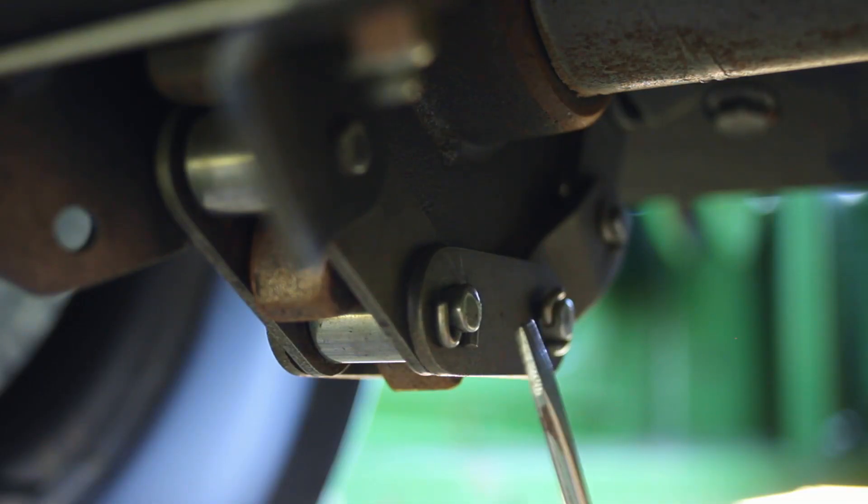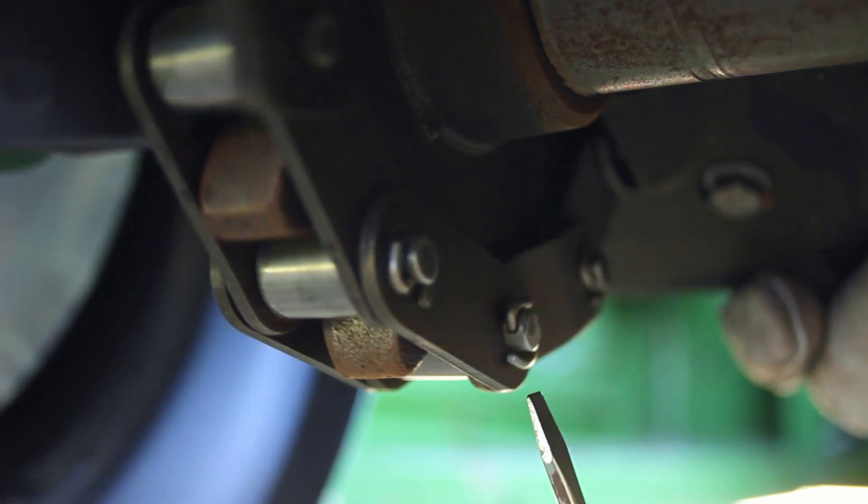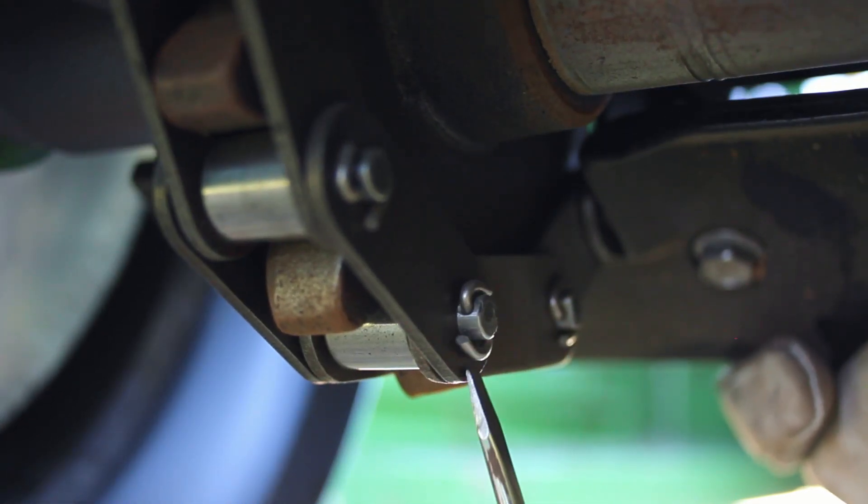You also want to inspect every J hook as you're rotating the chain through, and replace them if you find any that have an excessive amount of wear.